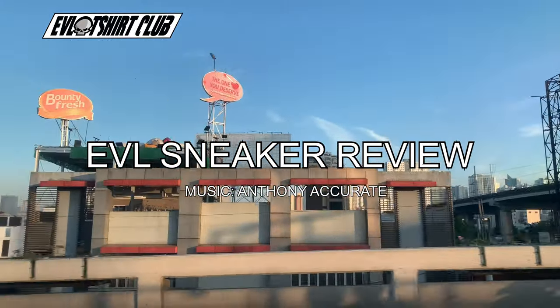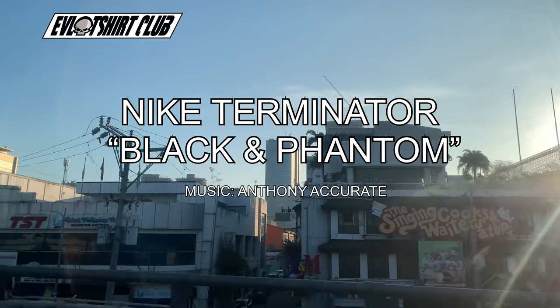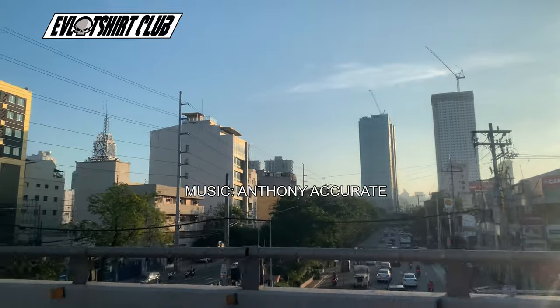Bringing you another evil sneaker review, and today we have something special. This is the Nike Terminator Black and Phantom. Music is from my homie Anthony Accurate, who is the illest producer ever.